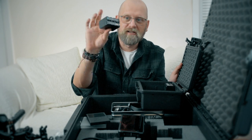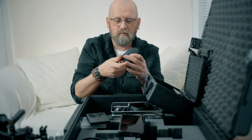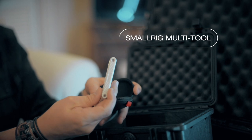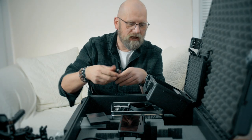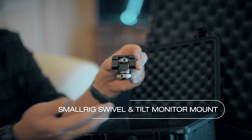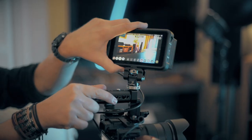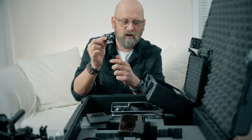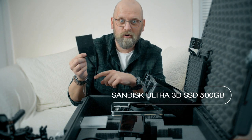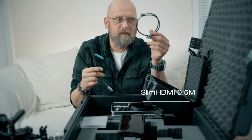I've got four recorder batteries — they can power the recorder all day long. Also in here is a little case with the SmallRig tool, Allen keys, and screwdrivers. There's also a great SmallRig monitor mount — you put the monitor on top and attach this to the cage. What's great about it is you don't have to unlock it to tilt or swivel the screen. And we have an SSD hard drive for recording the ProRes files on the Ninja 5.